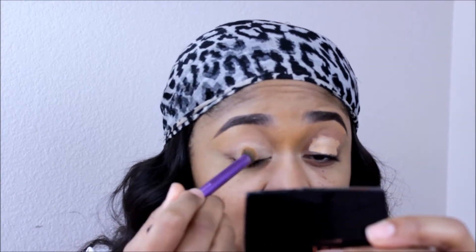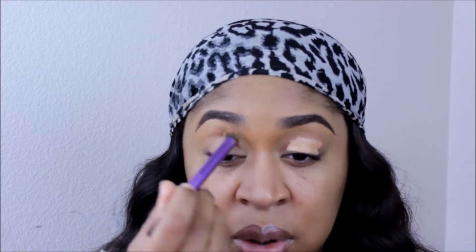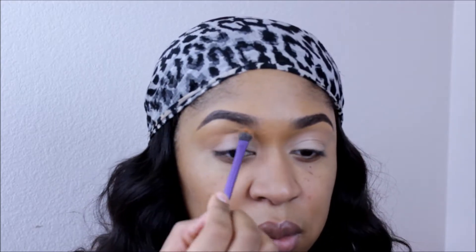I'll start by adding a base to my eyelids. This is the LA Girl Pro Concealer and I just put that on my eyelids to make everything nice and smooth. If you guys want details on exact products that I've used, check the description bar. I've even tapped a little bit of white to the center of my eyelids and blended that out, and that's going to help my bronze really stand out.